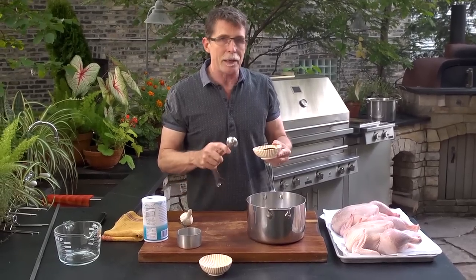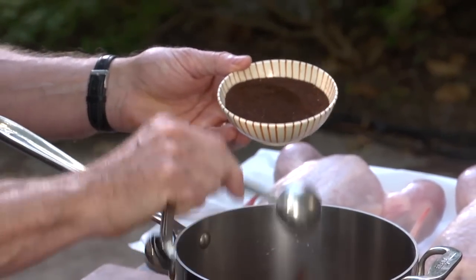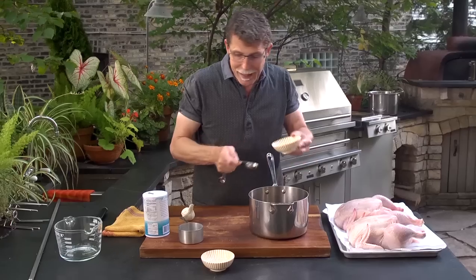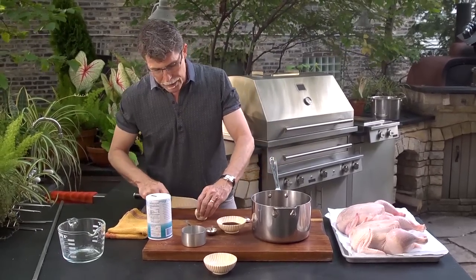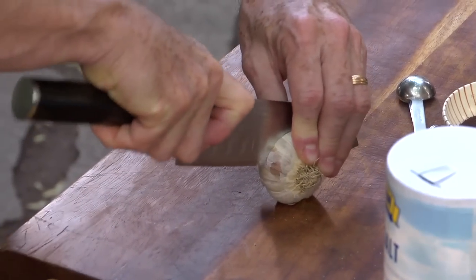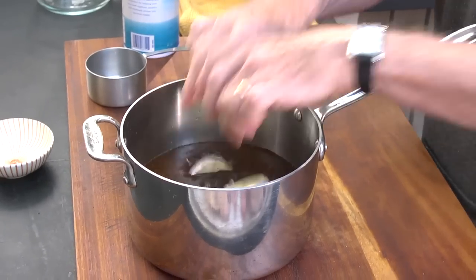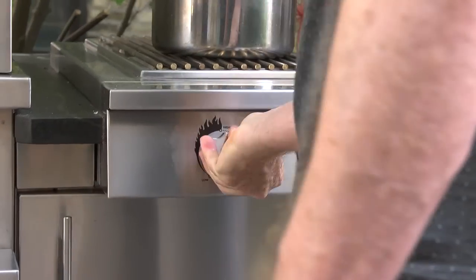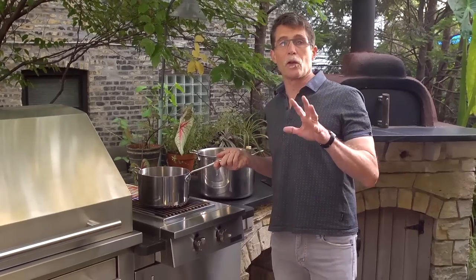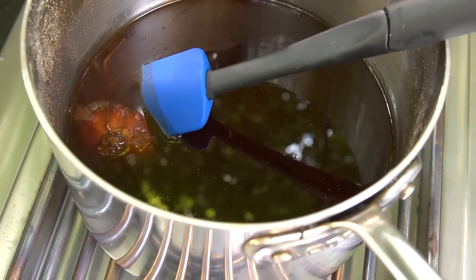I'm going to add a little bit of pure ground ancho powder — a couple of tablespoons — which adds seasonings that I really love. And a little bit of garlic: I'm just going to cut across the equator of this head of garlic and drop it in. Then I'll put it on to the fire on high and let it come to a full boil to dissolve all the salt and the sugar, and then let it cool completely.